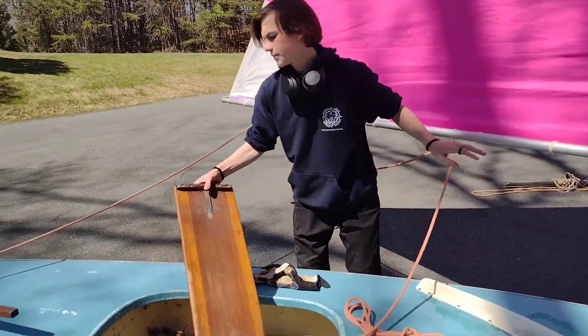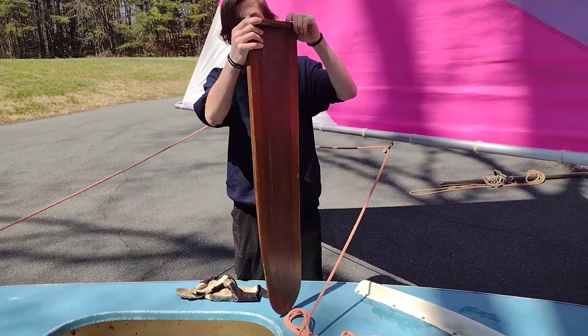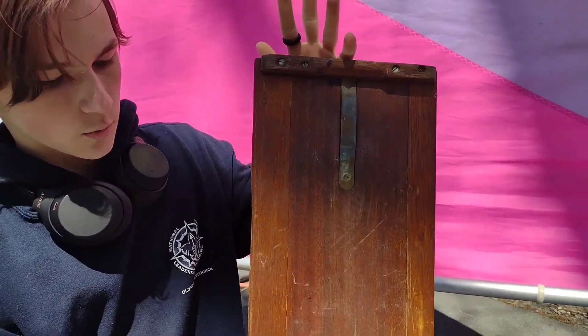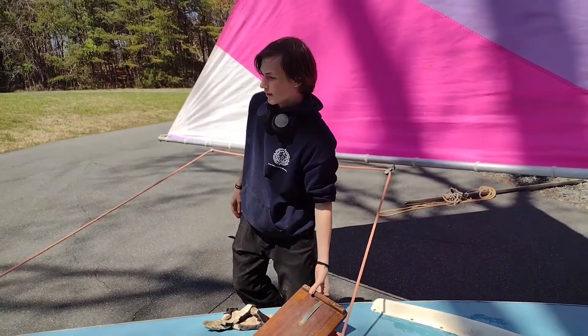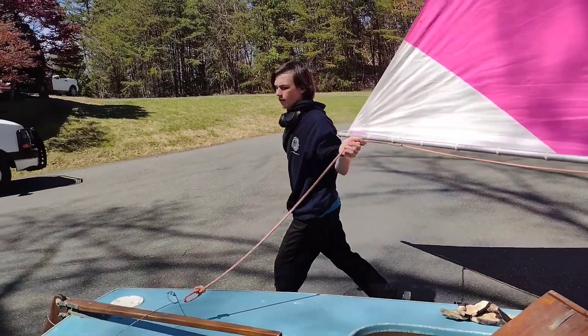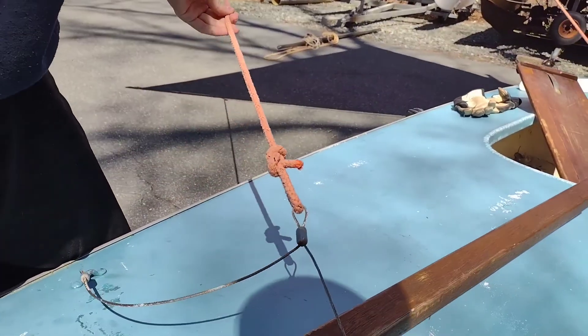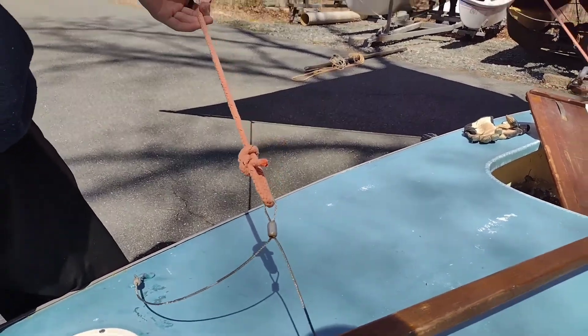Right here, our daggerboard is different — still the same general shape, although on this one it's got a little metal piece there to hold it in place when it gets inserted into its hole. Around here, this is not a traveler because it doesn't travel, but it essentially serves the same basic purpose.